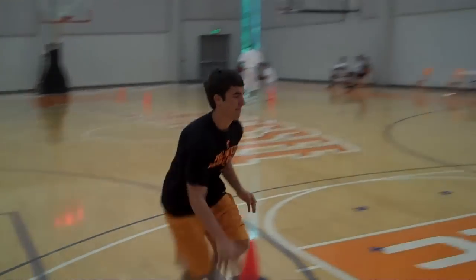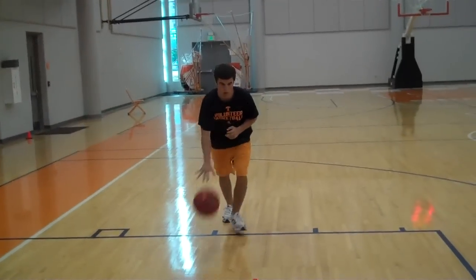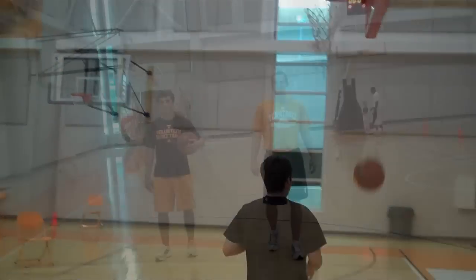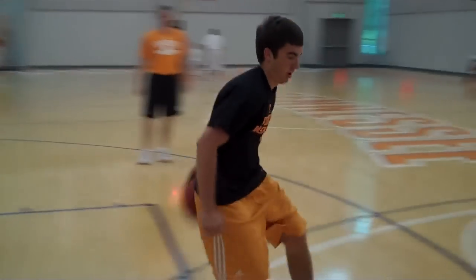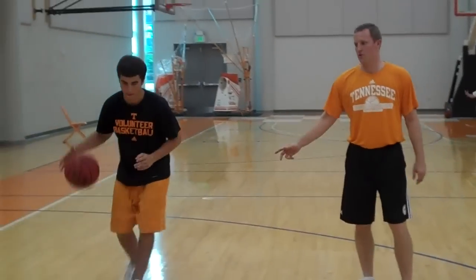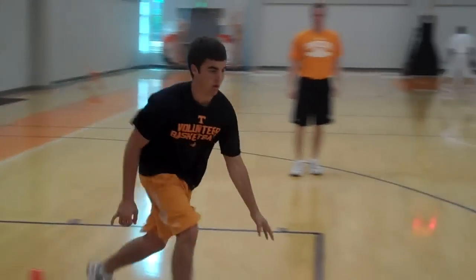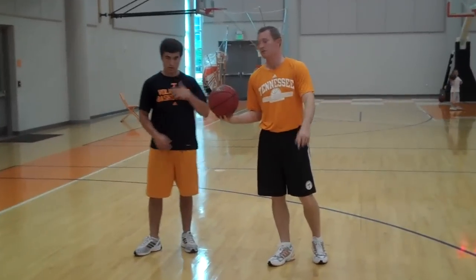Crossover. Crossover. Now you've got crossover between the legs. Crossover — now we'll do a crossover behind the back. Now we're going to crossover in and out — jump shot from up top.